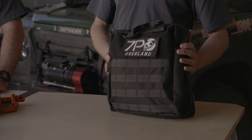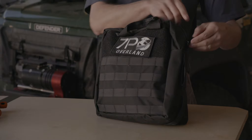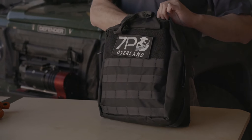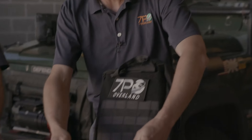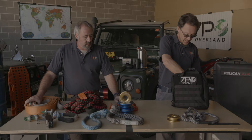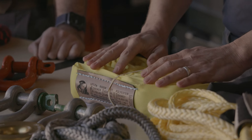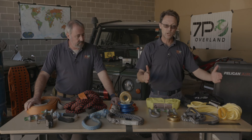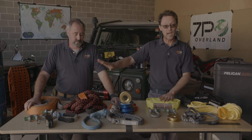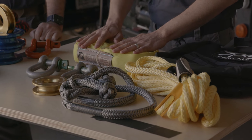Now the 7P basic winch recovery kit — something we're just about to bring to market. It comes in a case bag made by the guys at Blue Ridge Overland Gear. We've got a couple of soft shackles, a couple of bow shackles, a winch extension, and an endless sling. This is basically the kit for any vehicle that has a winch — your winch recovery kit, separate from your kinetic or dynamic recovery kit. The materials in this are completely different from the kinetic kit, and it's for a different purpose.